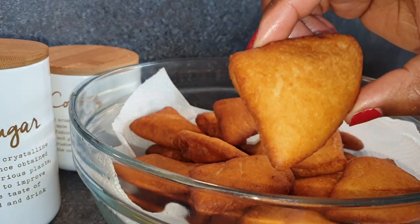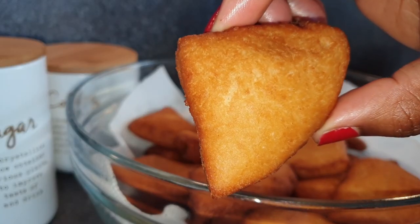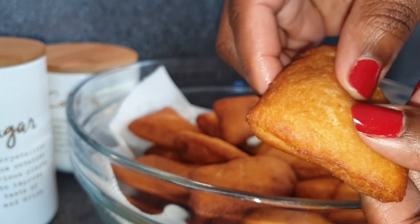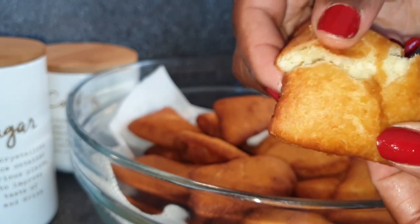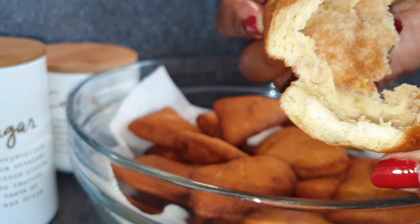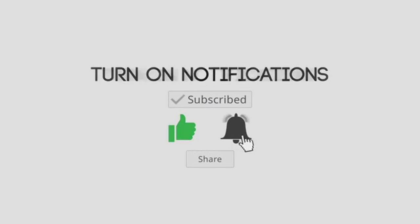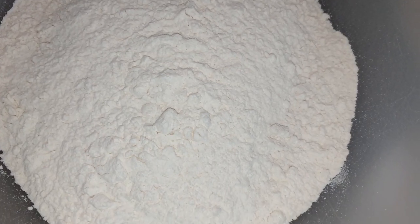Welcome back to my channel. Today I'll be sharing with you how I made these super soft lemon and cardamom mandazis. They were so delicious and they were soft even after three days. Now let's get started.